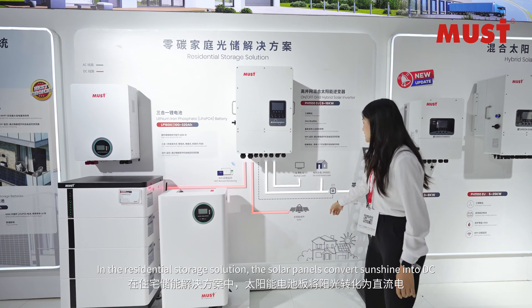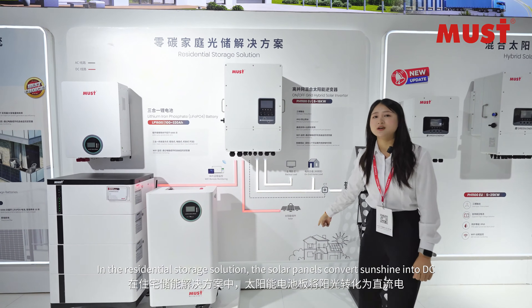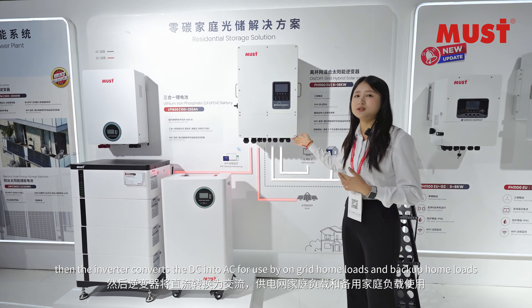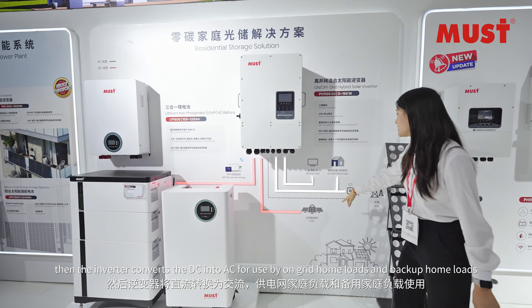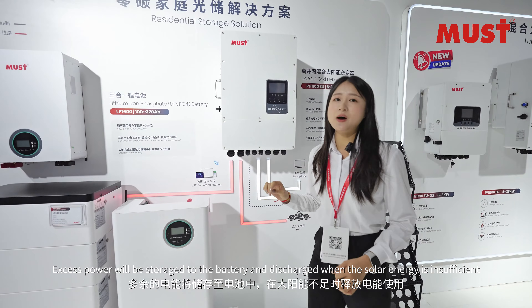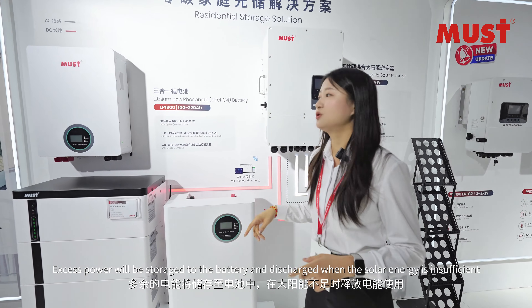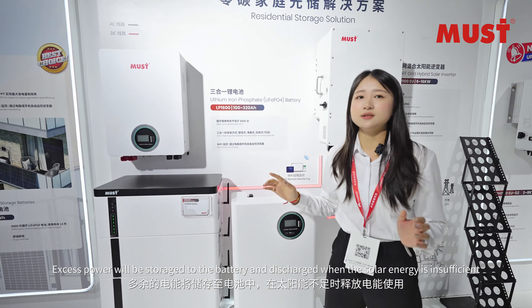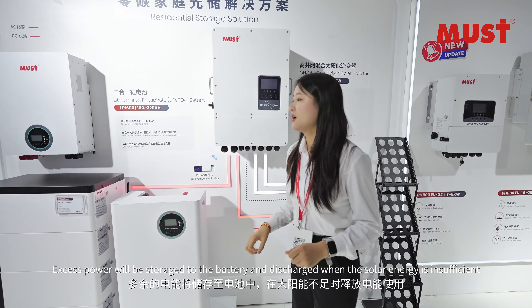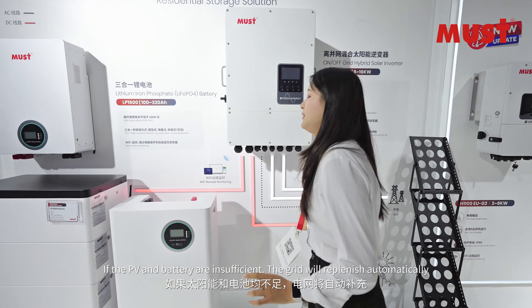In a residential storage solution, the solar panels convert sunlight into DC. Then the inverter converts the DC into AC for use by on-grid home loads and backup home loads. Excess power will be stored in the battery and discharged when solar energy is insufficient.